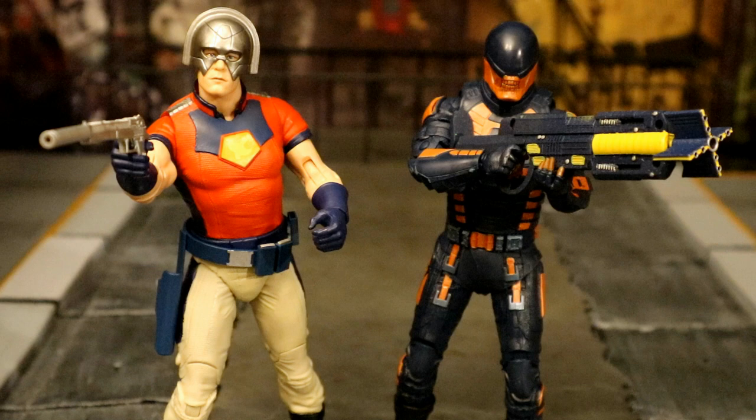I ordered these things months ago. I'd almost forgotten about them, and they're finally here. It seemed like they were a little bit later than expected. I was really excited when they first got announced — it was right around the time The Suicide Squad came out. A lot of fun, a lot of hype. And here it is, several months later. Hype's died down, but still really excited to finally check these things out.